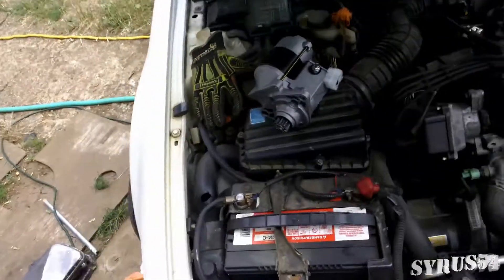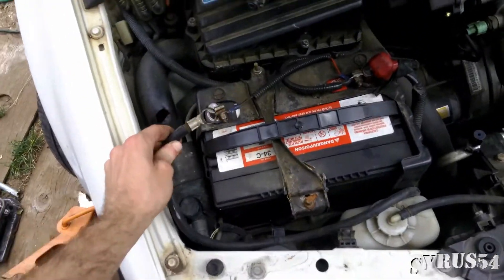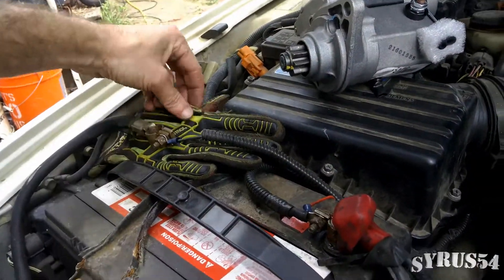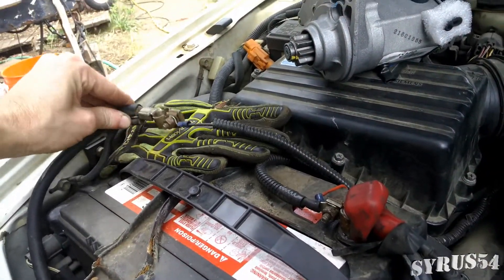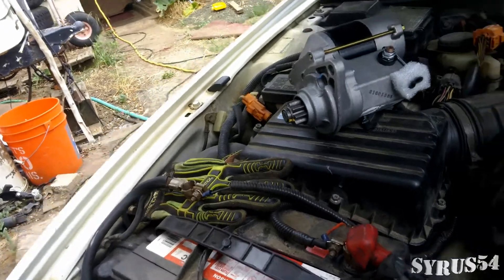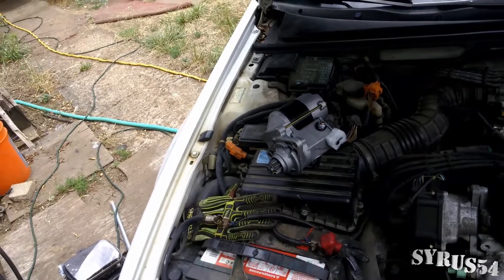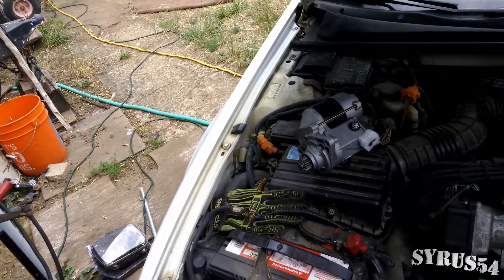So the first thing we're going to do is pull our battery cable off. I already had mine loosened up. I took a rubber-coated glove and stuck it under there so I don't have to worry about it making contact again. Does it matter which one of the battery posts you take off? No, it doesn't — negative, positive, it really doesn't matter as long as you take one or both of them off.